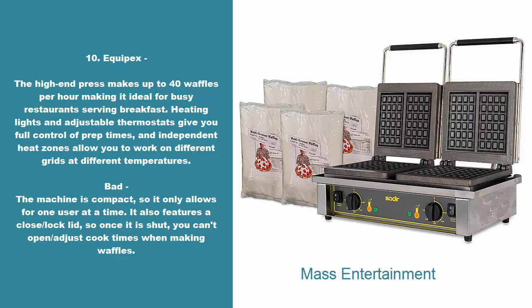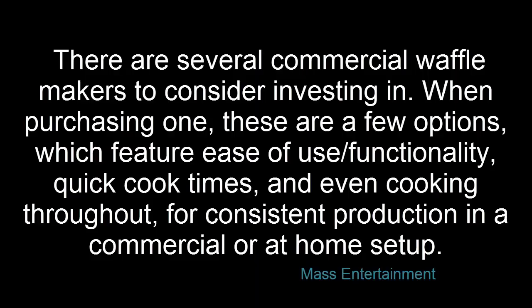10. Equipex Dash. The high-end press makes up to 40 waffles per hour, making it ideal for busy restaurants serving breakfast. Heating lights and adjustable thermostats give you full control of prep times, and independent heat zones allow you to work on different grids at different temperatures. Bad: the machine is compact, so it only allows for one user at a time. It also features a close, lock lid, so once it is shut, you can't open or adjust cook times when making waffles.